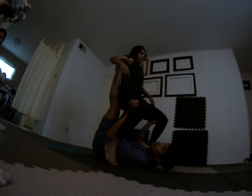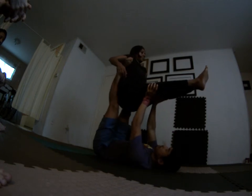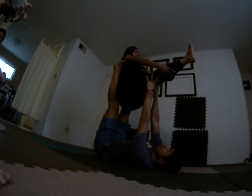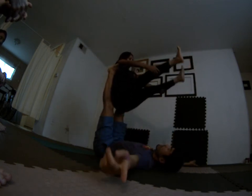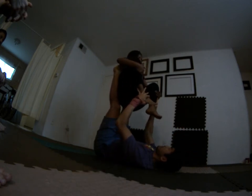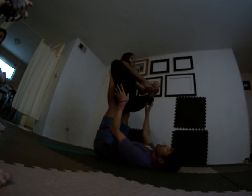I'm grabbing her thighs. A lot of you guys have done this before, a lot of variations of this. She can grab her own calves. She can split out wide. She can tuck her knees in, grab her feet back — a lot of positions. She can even lotus.